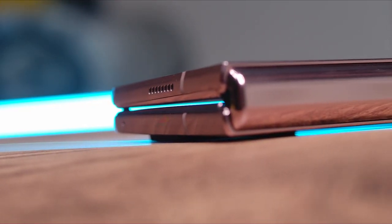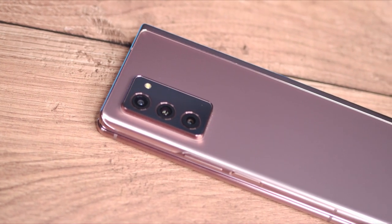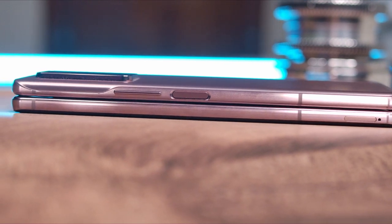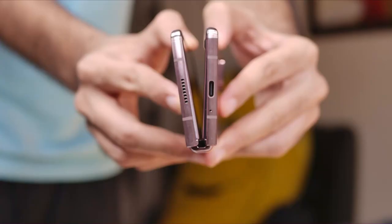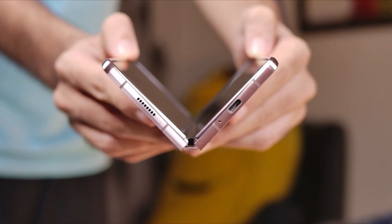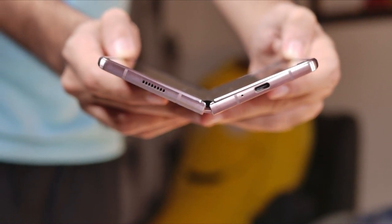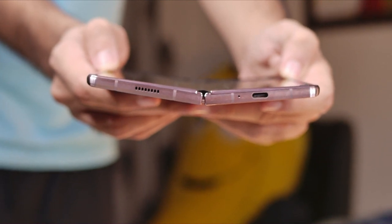Be it this amazing bronze color, the matte finish on the back, or just the overall in-hand feel, the Fold 2 is an impressive package. My only concern right now is the heft, especially when the phone is folded. Of course, that is not a problem when unfolded since you get a more spread out weight distribution, but from my initial impressions, the Z Fold 2 will not be an easy one-hand-use device even when folded. I will test this out in my full review.